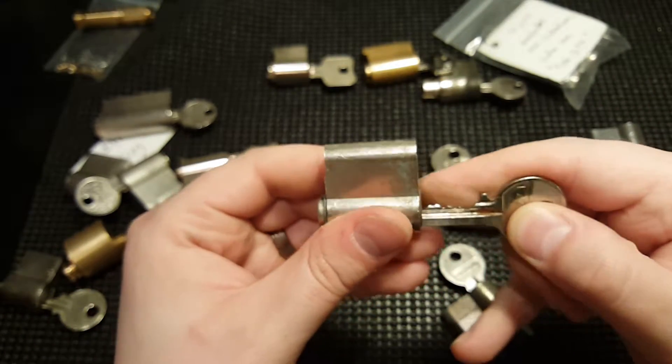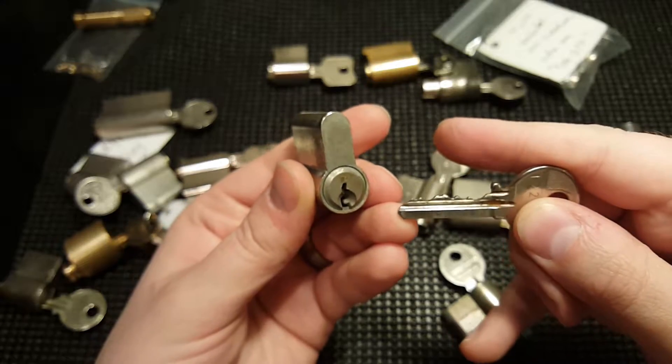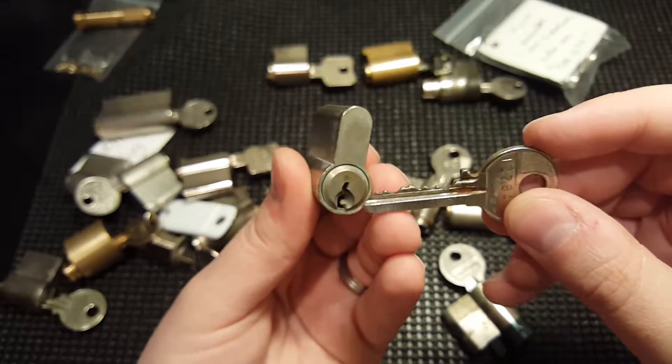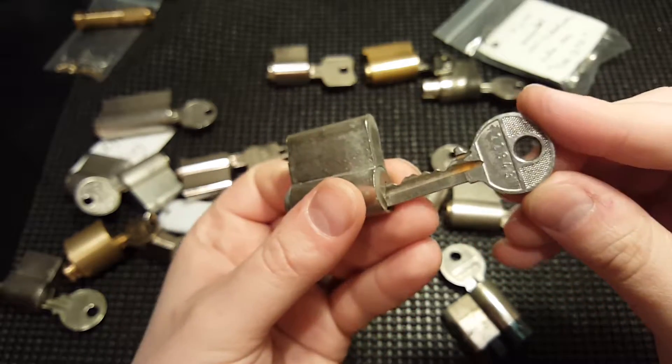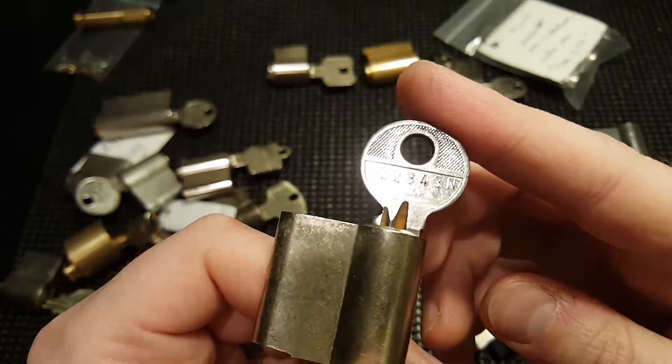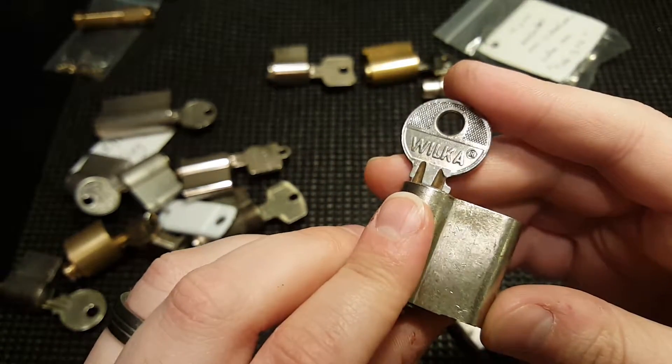Then here is a Wilka lock — this is a six-pin lock, very nice. Sometimes there are numbers on there — Wilka. Very nice.